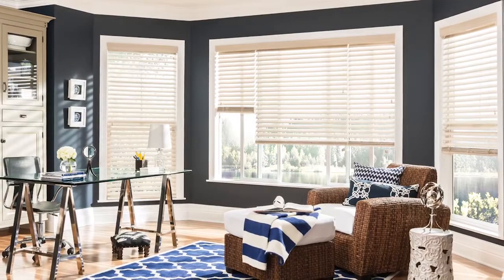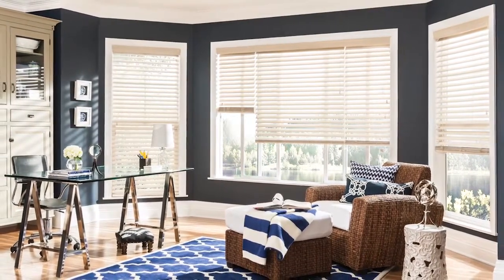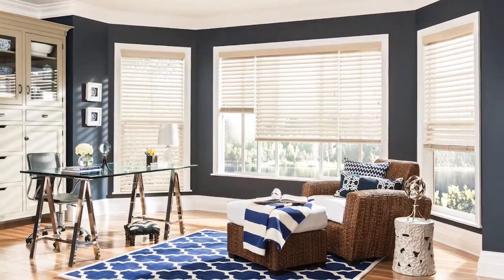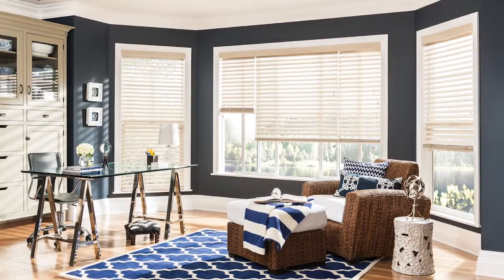Wood and faux wood blinds are beautiful and easy to install. In this video, we'll show you how to mount a wood or faux wood blind inside your window frame step by step.